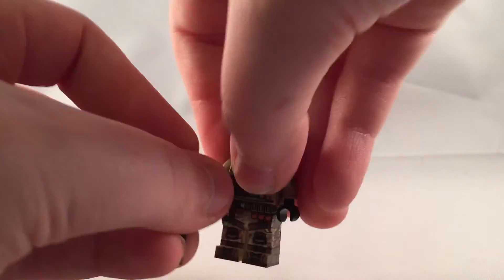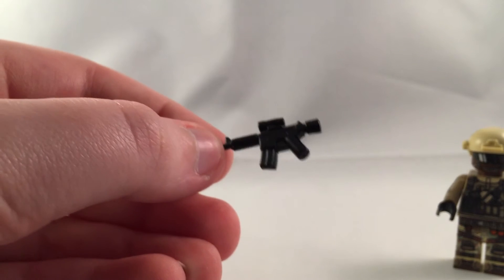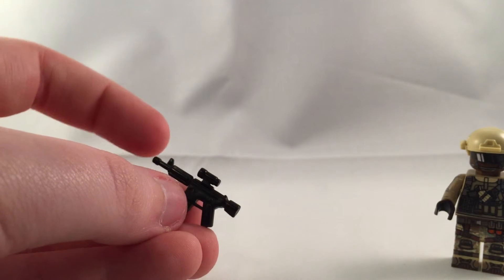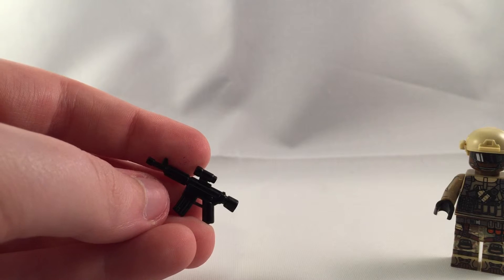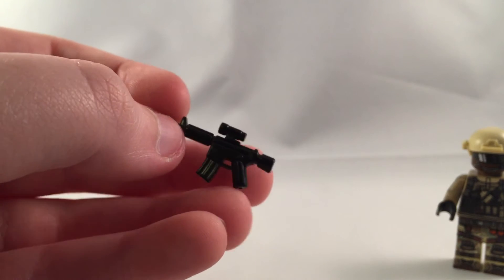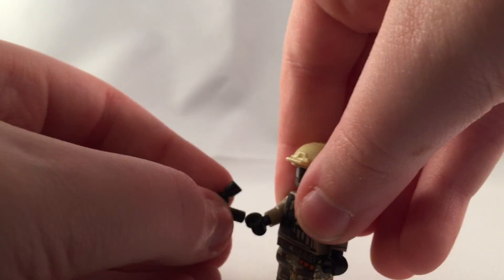Let me put this thing back on. I'm not sure what this weapon is, but it's just got a scope — it's an assault rifle. And it's got a cool stock at the end. That's pretty much it.